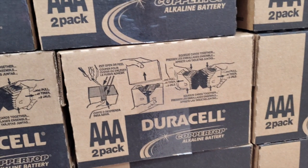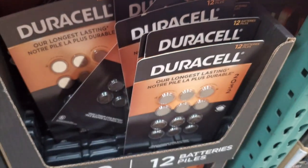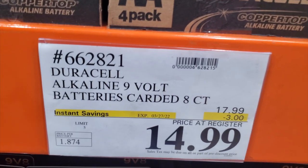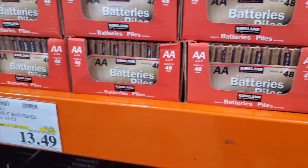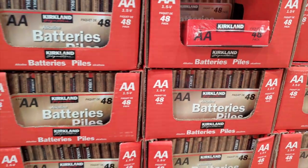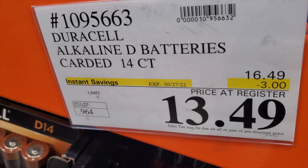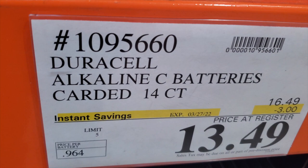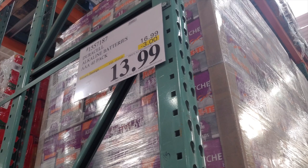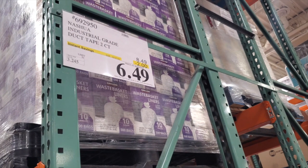The Coppertop batteries — disregard the instant savings, they already expired. I filmed this on the last day, the 27th, so I apologize for getting it to you a little late. If you want I can take another trip this week for more deals. Regular price is $16.49 for the triple-A 40-pack or double-A's — industrial grade. Also got duct tape.